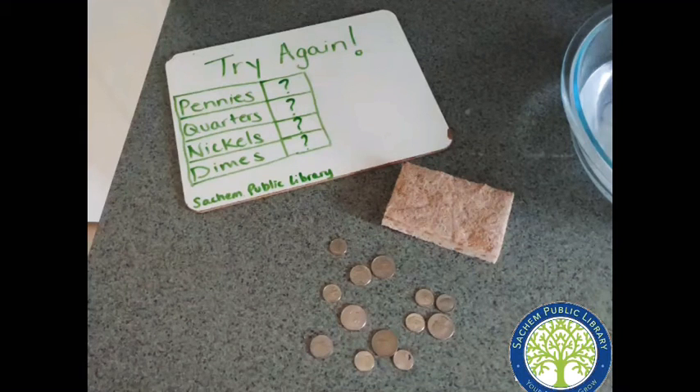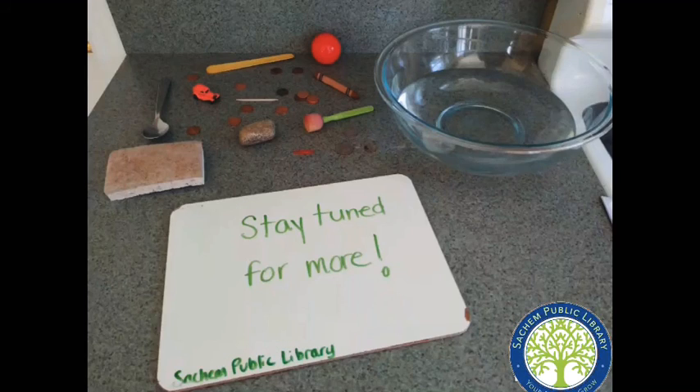You can try this experiment with other coins. Did it take more or less of the coin than the pennies to sink the sponge? I hope that you had fun experimenting today and stay tuned for more experiments. Have a great day!